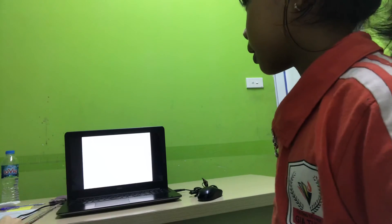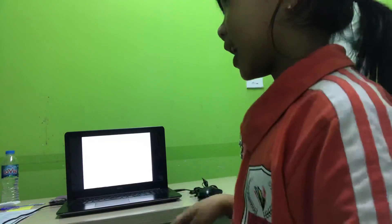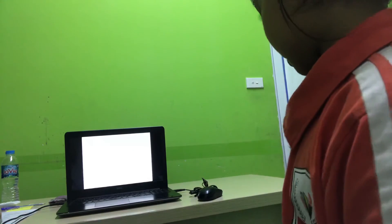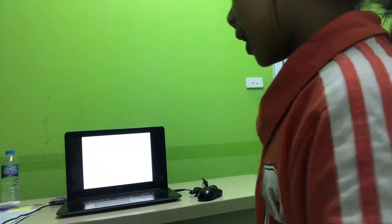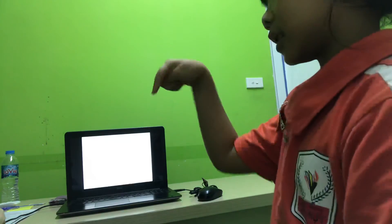Point to the teacher. Point to your teacher. Point. Point to the camera. Yes, there we go. Point to the chair. Yes, good. Tap your knees. Good girl. Write an O in the air. Good girl. Yay.